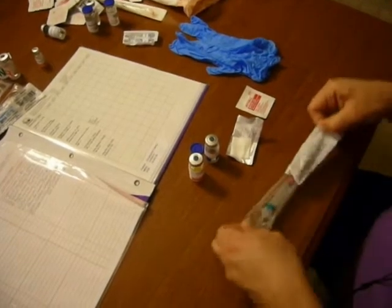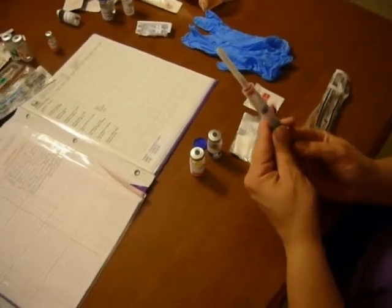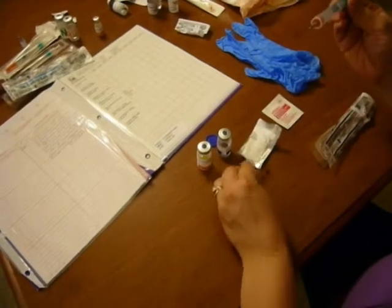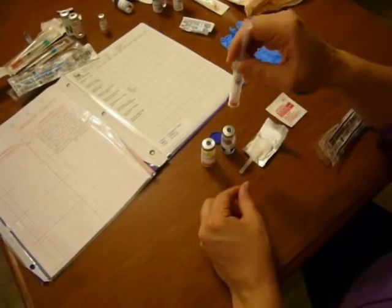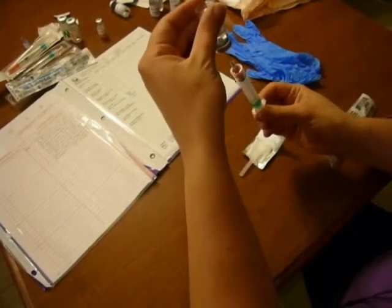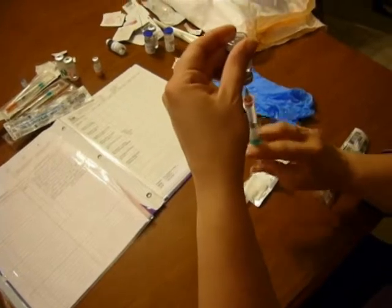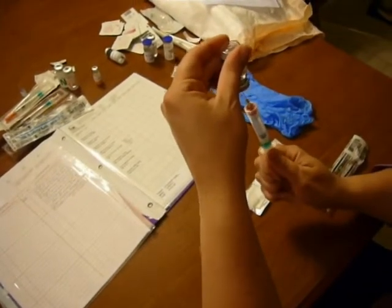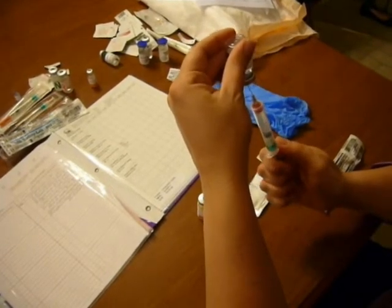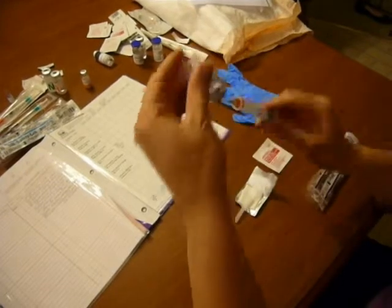I'm going to get the syringe out and the first thing I need to do is make sure that I draw up enough diluent. The order is for two cc's, so I put my needle cover down in the sterile field, draw back to two cc's, put two cc's of air in, and flip and draw out two cc's of diluent into the syringe. Now because this needle is very big and long with a large gauge, there will be a big air bubble, so you may have to go back and forth using turbulent flow and tap out the air bubbles when you're done, so I'll draw up a little extra.